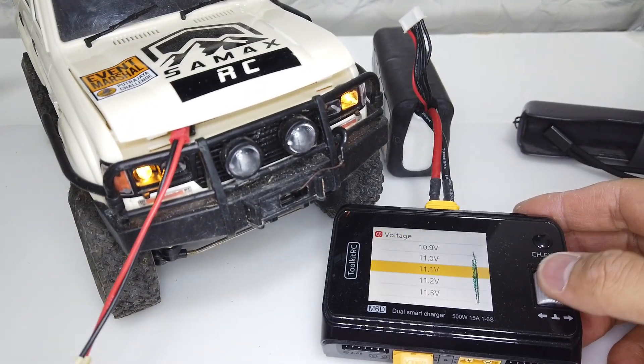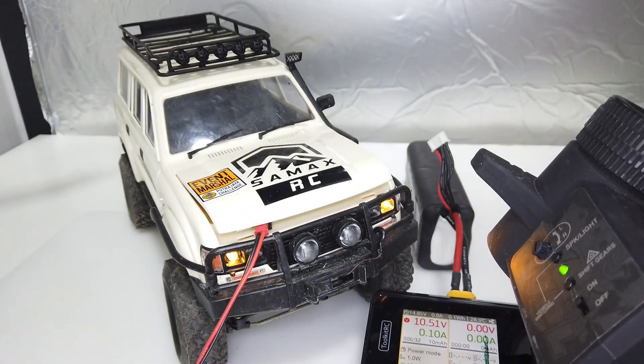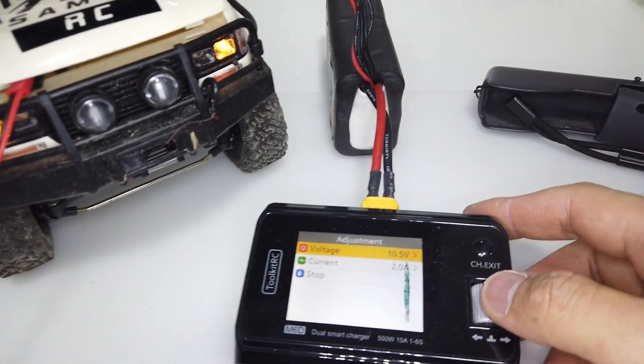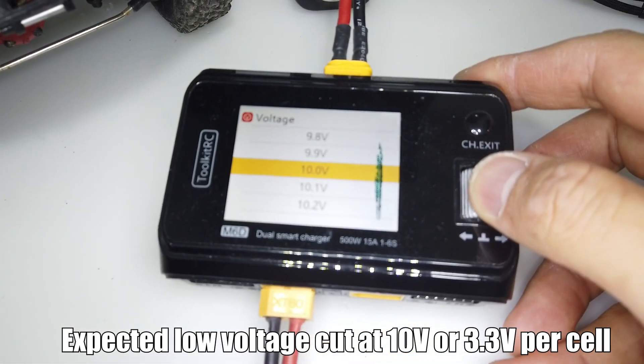Now let's try 10.5V. Throttle is still working — we have to be really careful. And let's put it to 10V, which is our voltage cut threshold.